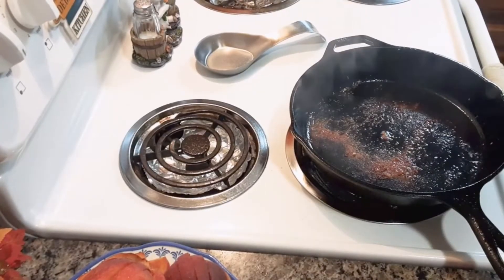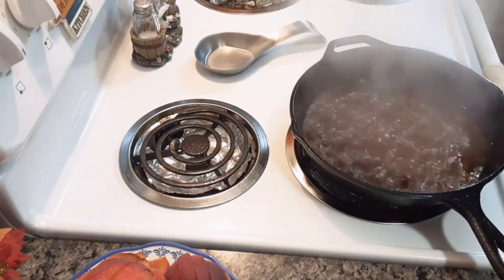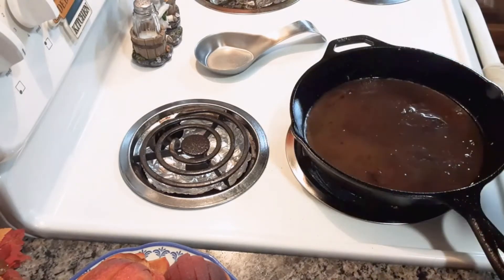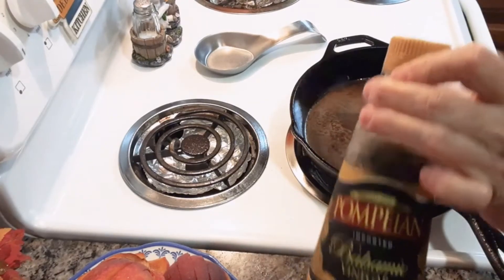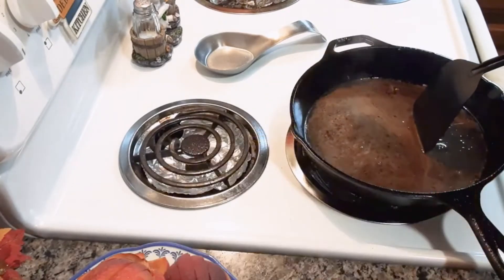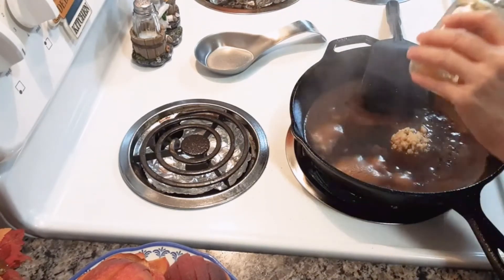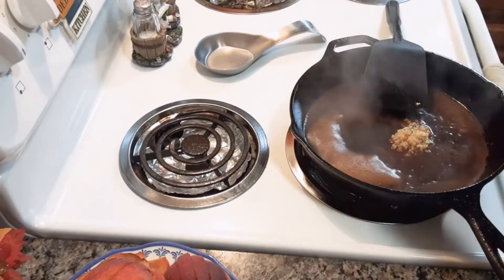The chicken is done and you're going to set that aside on a platter. Now you're going to add a quarter cup of balsamic vinegar and half a cup of chicken broth — I'm using low-sodium. Then add two teaspoons of minced garlic, or mince two cloves.